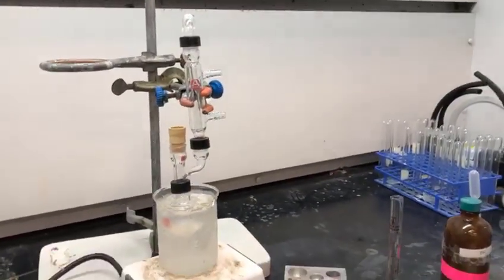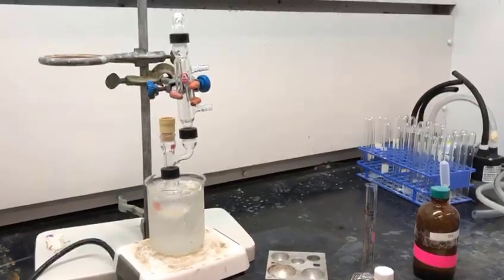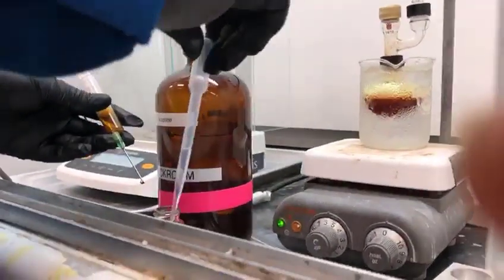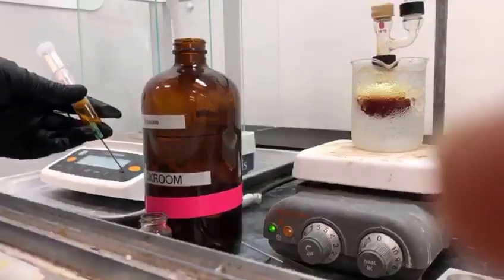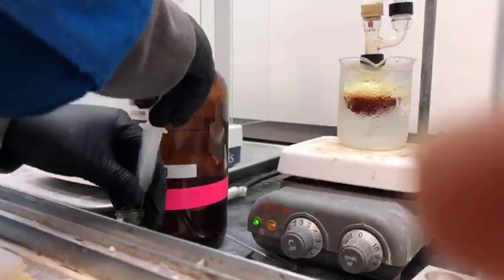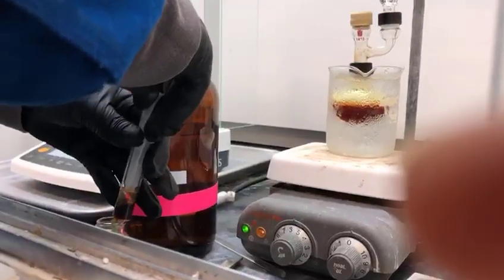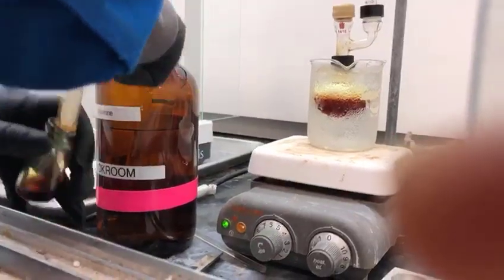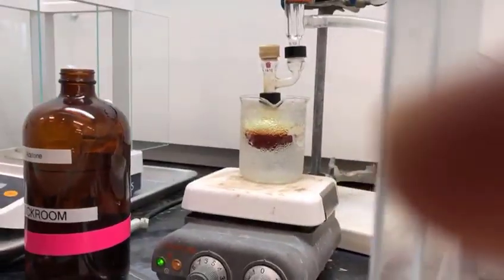Currently we are at the point where all of our I2 has been added to our 10 millimolar 1-hexene that was mixed with 10 milliliters of THF. As the procedure states in step number eight, the syringe is being rinsed with acetone.